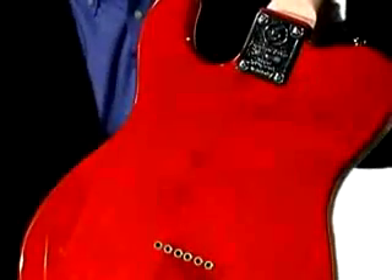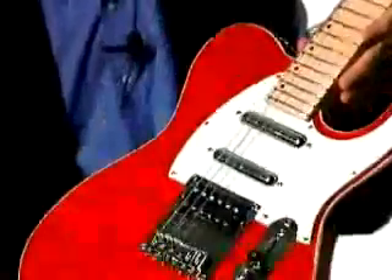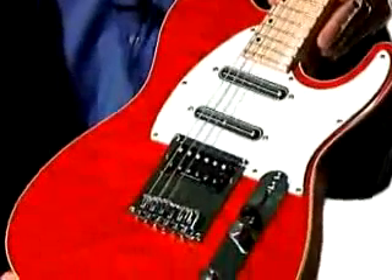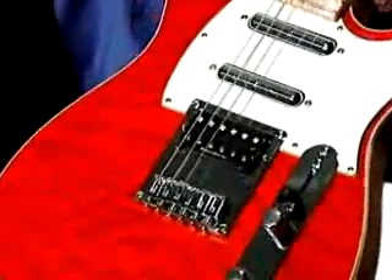It is, of course, a bolt-on neck guitar with a maple fingerboard. We used offset dots to make it somewhat unique. This has the string-through-the-body bridge setup, which gives you just tremendous string attack and sustain.